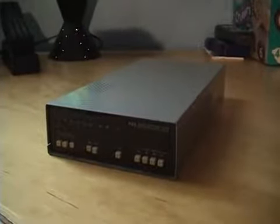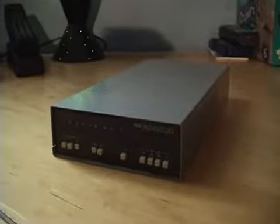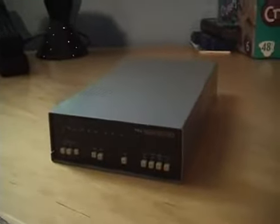Hello everyone, this is Pamperchew. Today I have a really neat modem I'd like to show you. I got this at a yard sale about 10 years ago — I got it for free, it was in the free box.